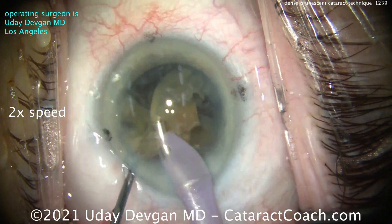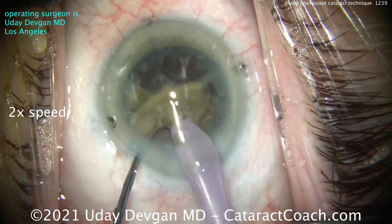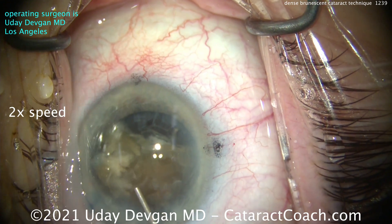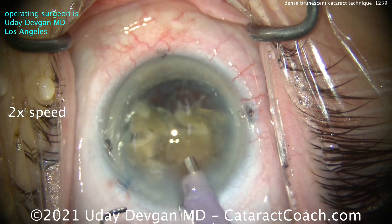We're just about on the last little piece from the first hemi-nucleus, with another hemi-nucleus still in the bag. This is a good time to re-coat the endothelium with more dispersive viscoelastic — when I put it in, I aim it up towards the endothelium just to protect that central zone.